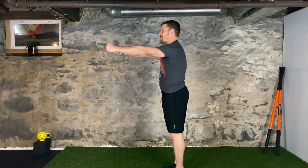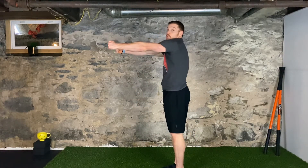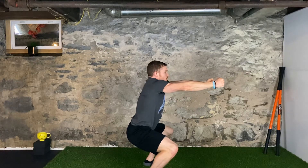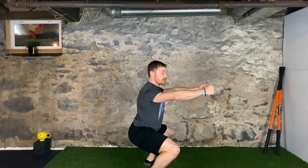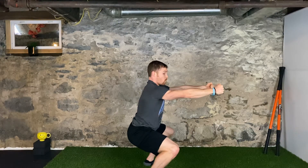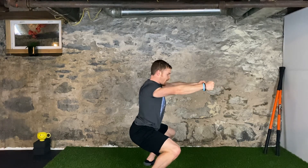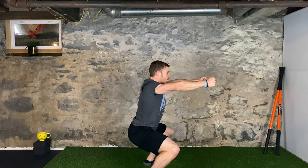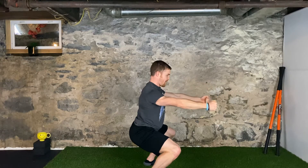We're going to do one more squat and I'm going to have you do full scapular CARs. I'll walk you through it. Squat down as low as you're comfortable with, arms out. Pinch back, shrug up, roll forward, pull down. Pinch back, shrug up, punch forward, pull down. And we're back. Punch forward, shrug up, pull back, and down. Punch forward, shrug up, pull back, and down.